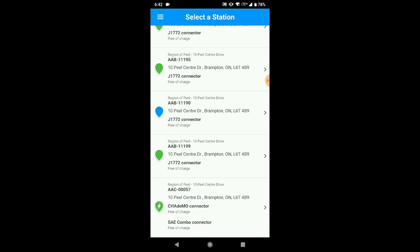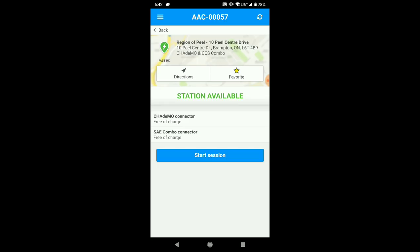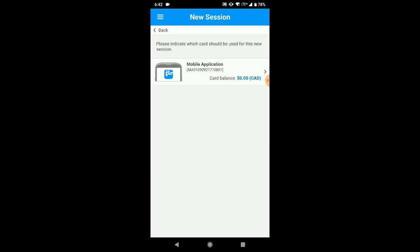The fifth station is AAC0057 and it has, as you can see, the CHAdeMO as well as the SAE combo connector. You tap on it, and it says 'station available' because I'm parked here and there's nobody else here. You tap 'start session', and again it says 'card balance zero' because it's free, so you tap on it again.